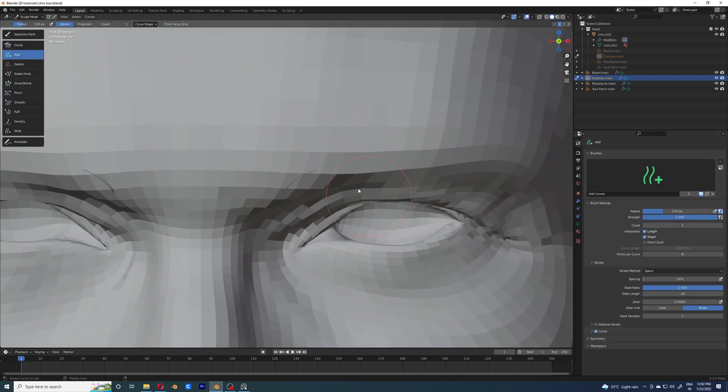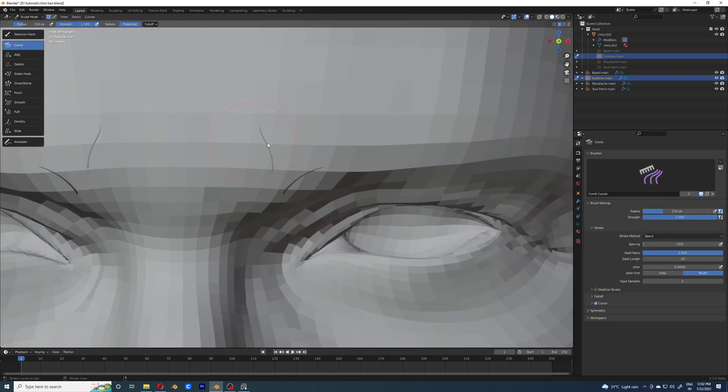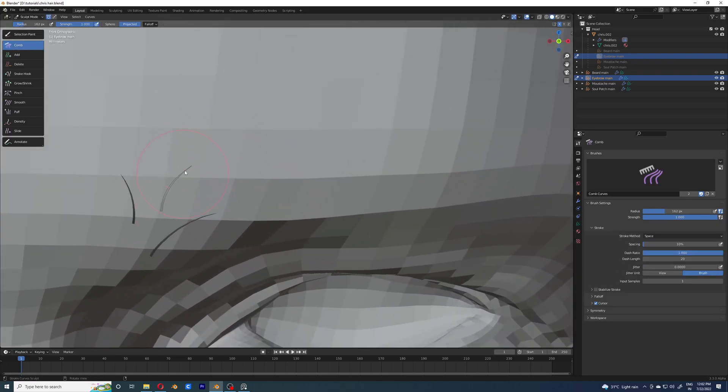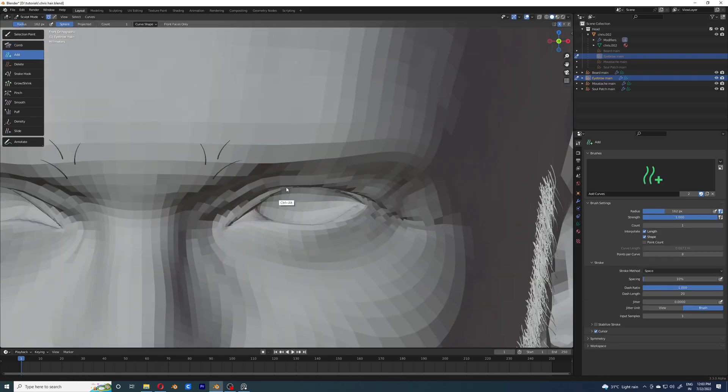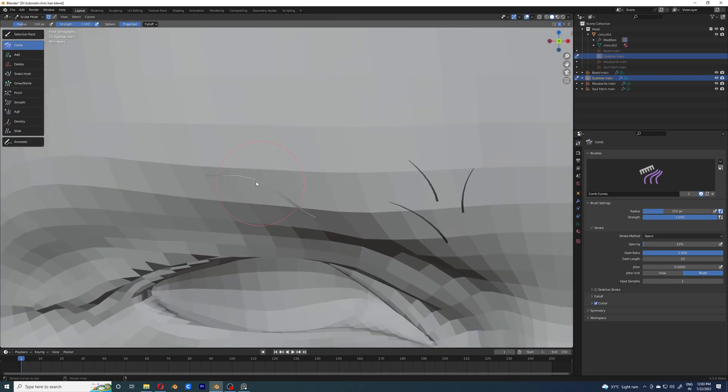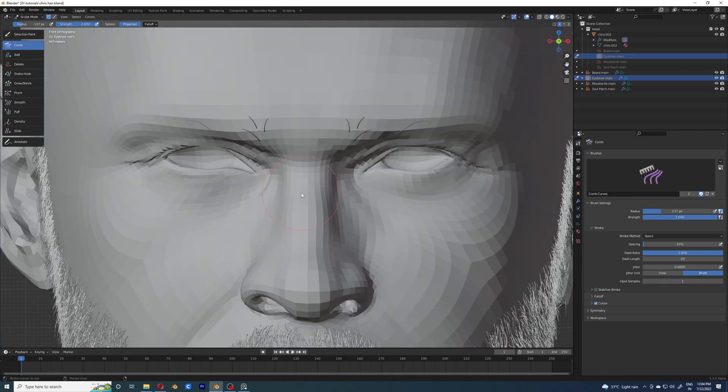I've already said that two times, but it's okay — if any of you haven't seen the previous video, I'm just going to say it for your sake. I'm going to add the hairs one by one, as you can see I'm doing right now.